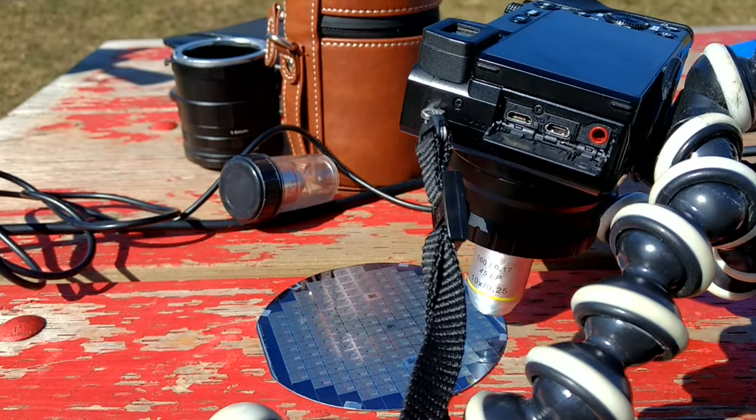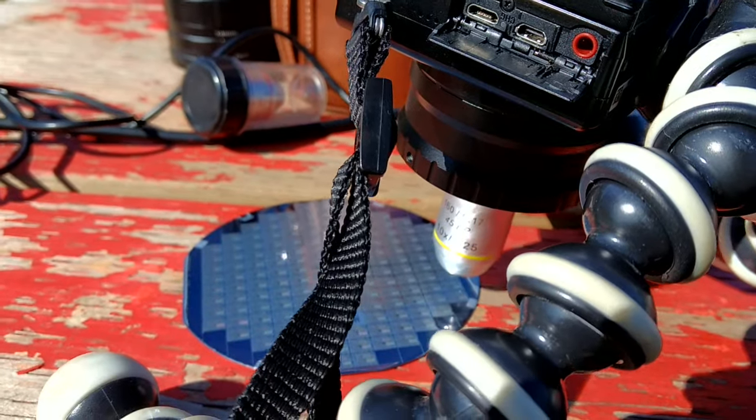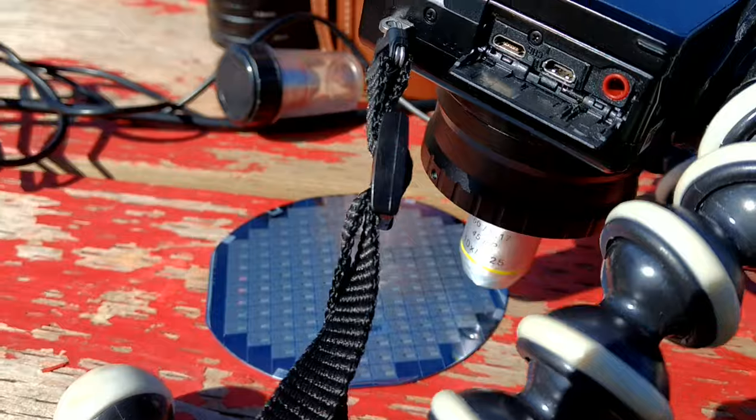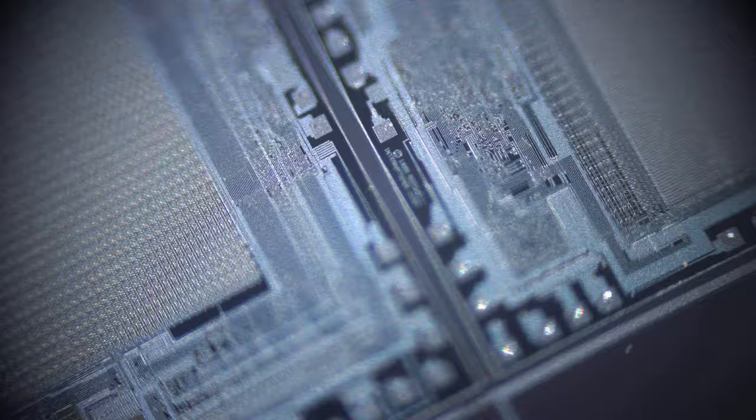I've switched the 4x objective to the 10x objective to get a little bit more detail. You can see I have to go a lot more vertical because the focal plane is a lot thinner. Looking at the monitor, you can kind of barely make that out. Here's what you can see through the 10x objective — those square bond points are usually around 100 microns, so that gives you an idea of the scale. If those square bond points are about 100 microns wide, then you're probably seeing lots of detail that's on the order of 10 microns wide.